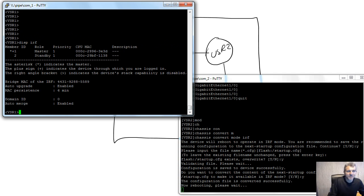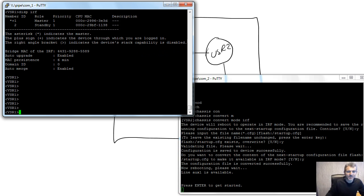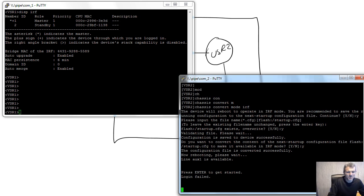Now on VSR 1, running 'display IRF' shows an actual IRF stack — previously this command only offered the configuration option. Member ID 1 and Member ID 2 are both present. Member ID 2 is the one we assigned to the second router. The asterisk indicates the master — member 1 in this case — and the plus sign indicates the device currently connected to. Priorities could have been changed but don't matter for this demo.